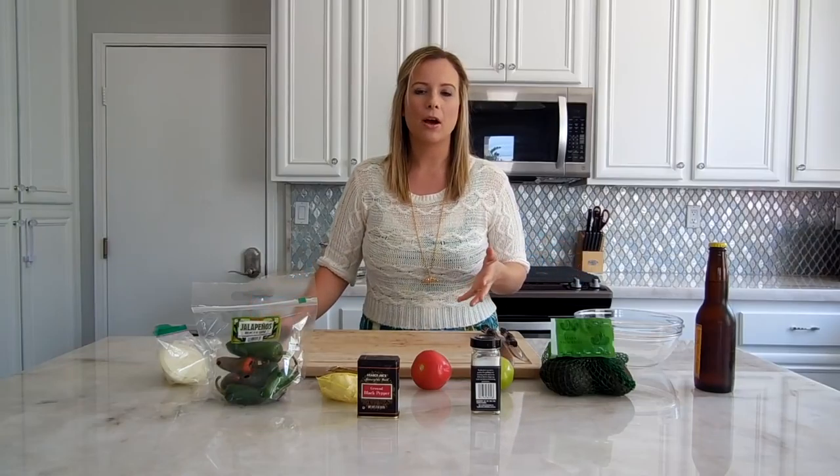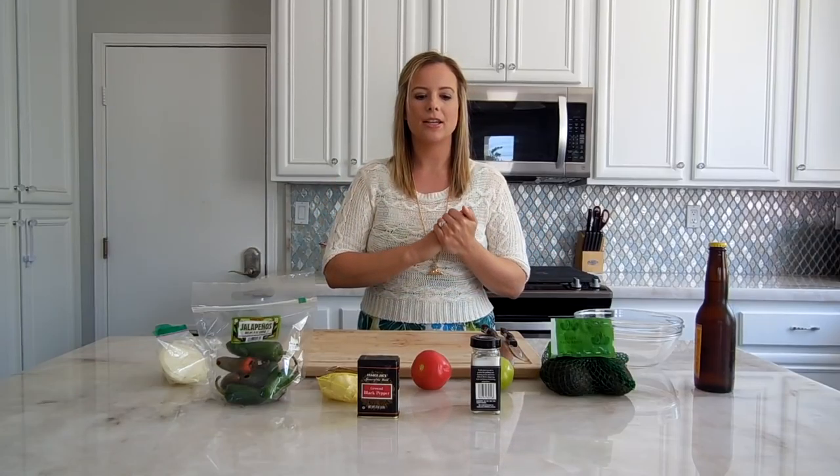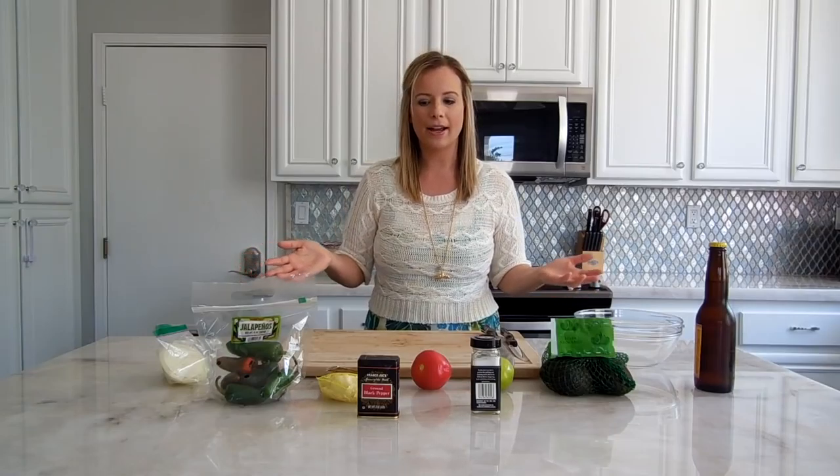For those of you who are new to my channel, I'm going to be doing an ongoing Cooking with Katie episode every Friday with a new different recipe for you guys each week. Typically you'll see me using mostly all Trader Joe's products, but I'm not going to exclude other things — if there are ingredients I like from other places, I'll use those as well.